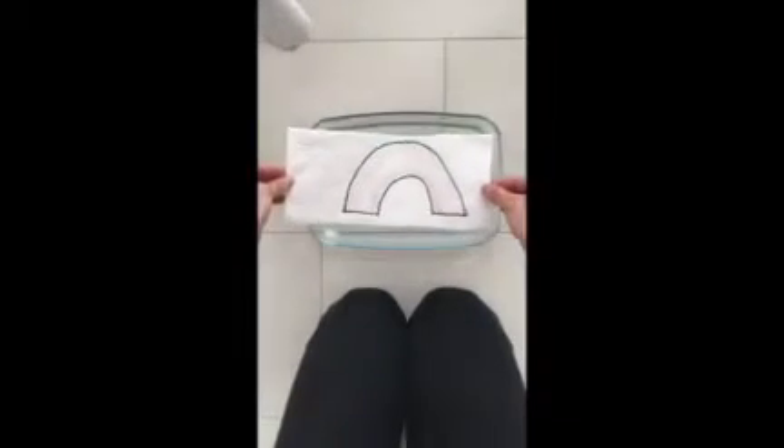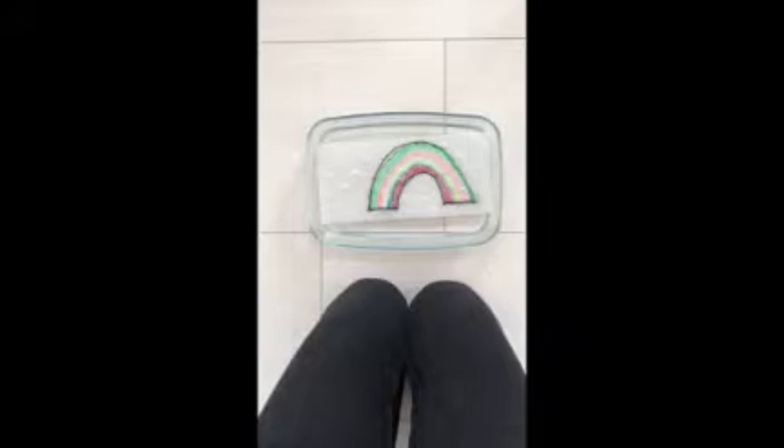So take a look. There's the magic. Ready? A white rainbow and magic.